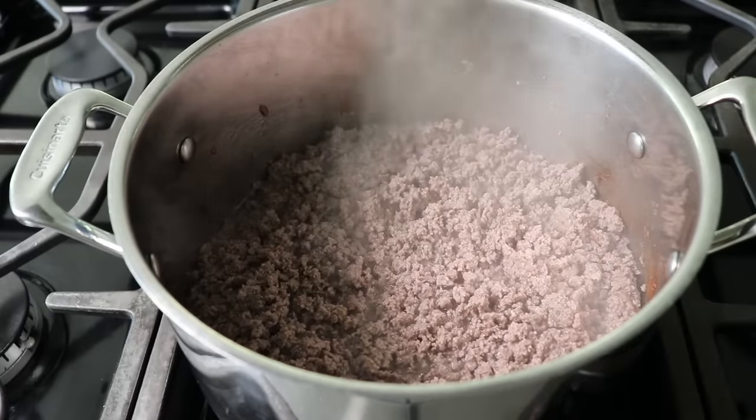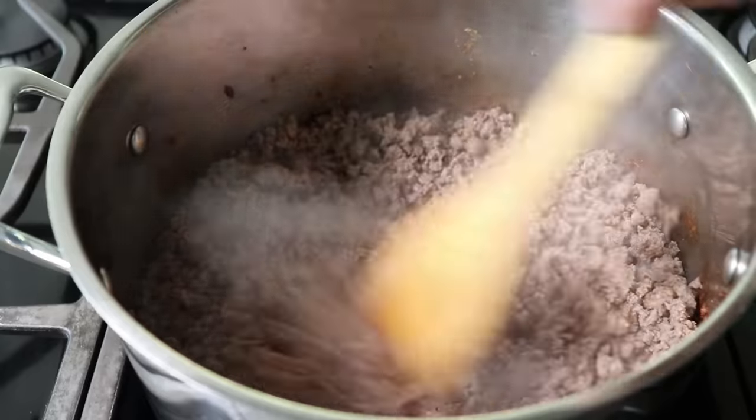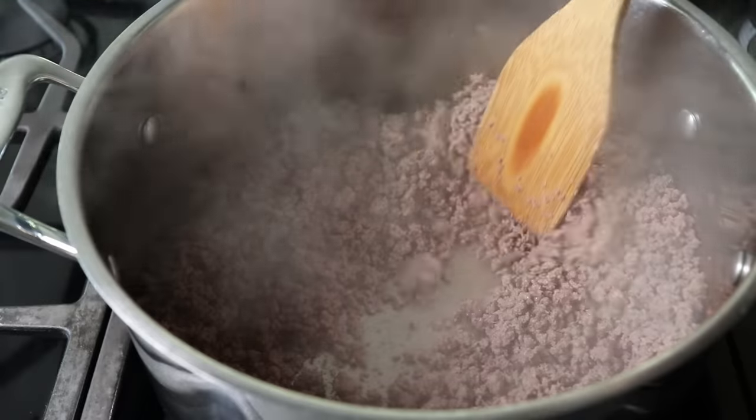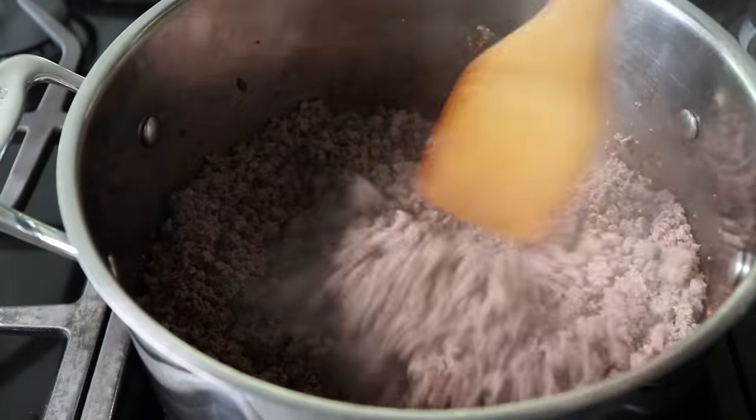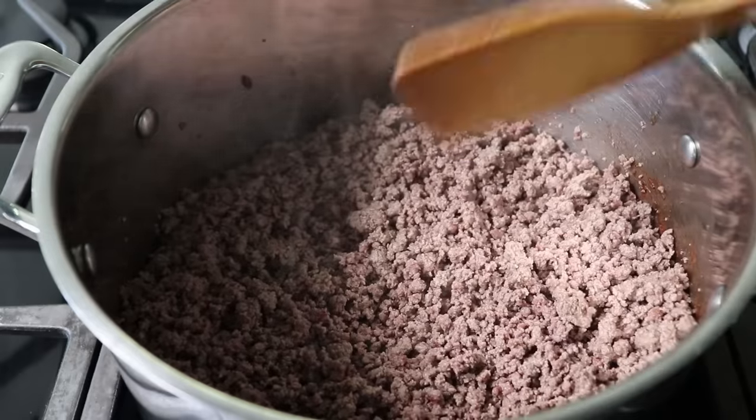Once we get to that point, we can switch to a spatula. And if we wanted, when we got to this point, we could continue to cook this and brown it a bit. But don't forget, this is a lazy version of chili. So once we have it looking like this, we can move on to the next step.